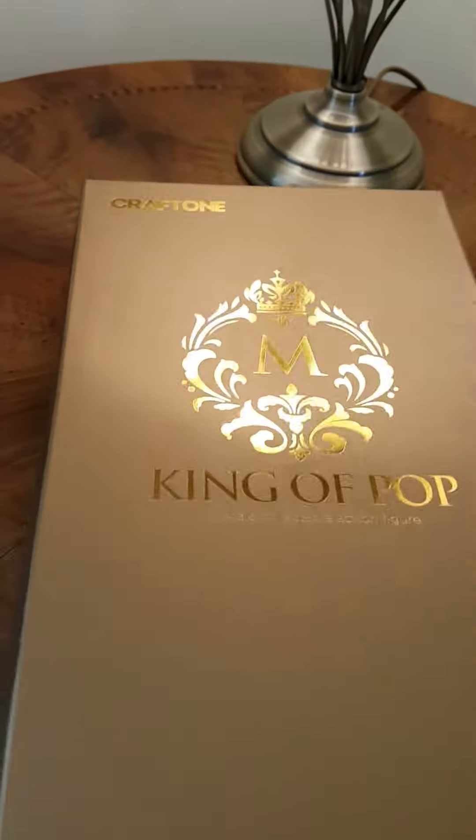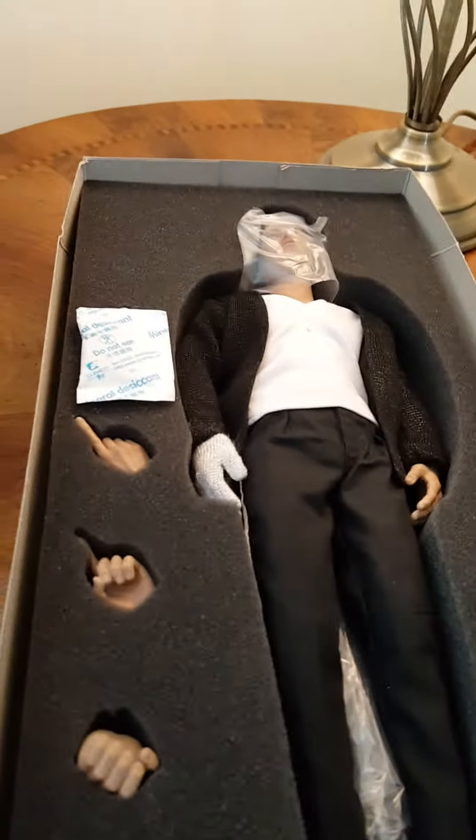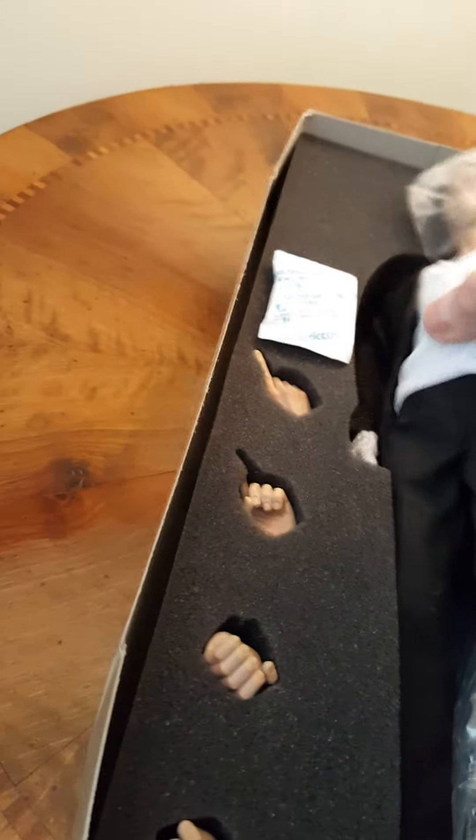I'll just take the lid off. It's the Craftone Billie Jean figure.